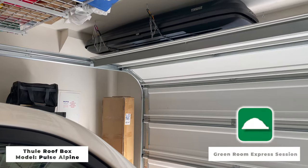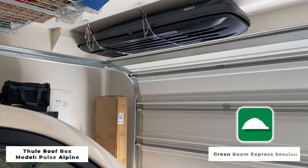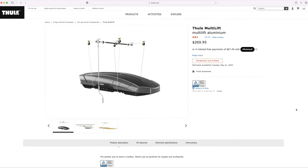Even though it's low profile, this sucker is big, so where the heck do you store it? Lucky for me, I found a little bit of space in the corner of my garage. But if I was to buy this again, I would purchase the pulley system that Thule sells with this roof box.